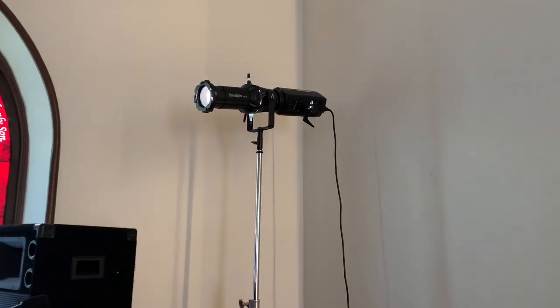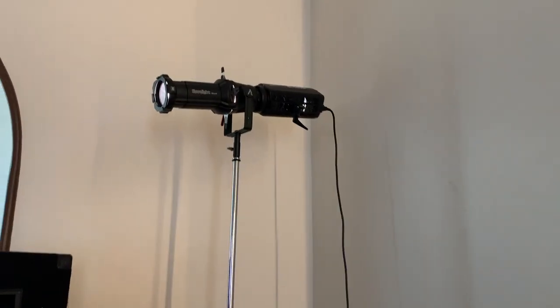All right, so here we are on set of an independent film. I wanted to show you the Aputure Spotlight Mount.